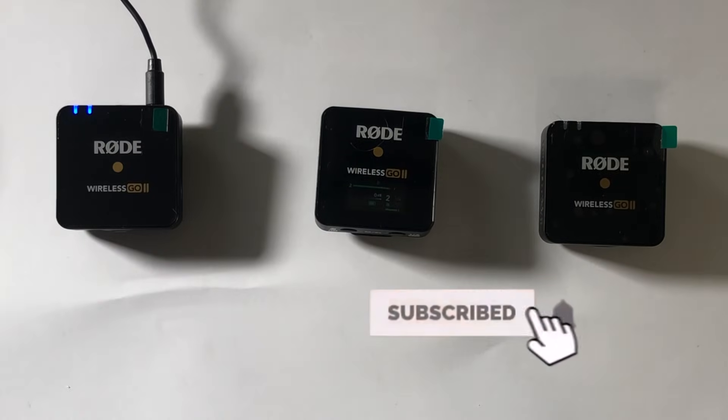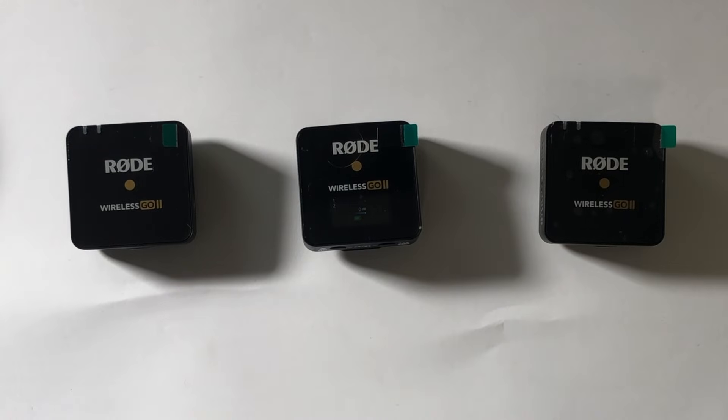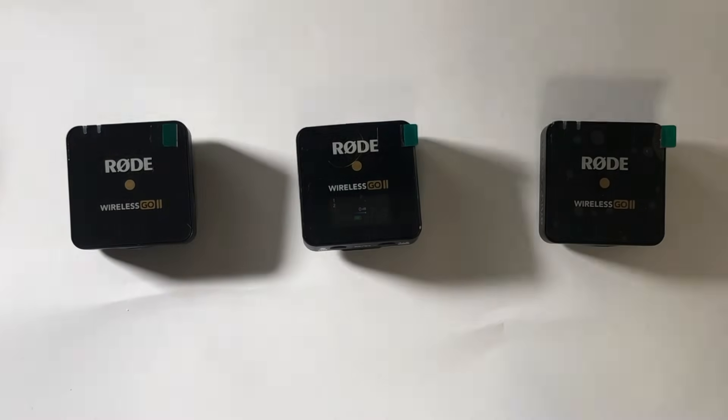So if this was helpful, drop a like, subscribe to the channel, and tell me if you want to see how to hook this up to your computer for Zoom meetings, how to hook this up to your iPhone, and I'll make those videos too. This was Joel from DreamVR signing off — wait, I forgot something. How do you access your recordings?